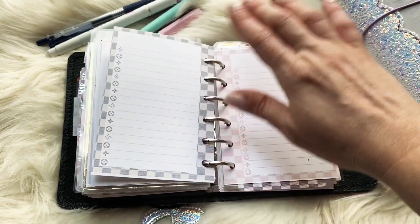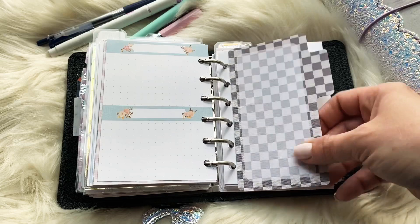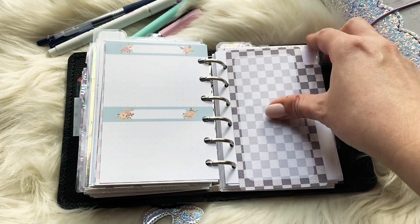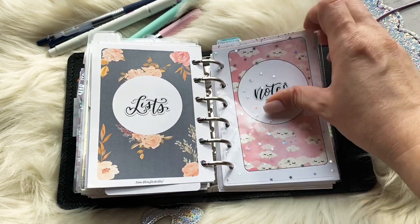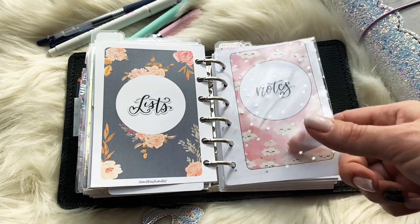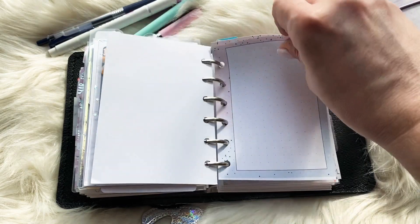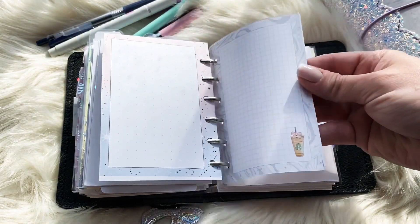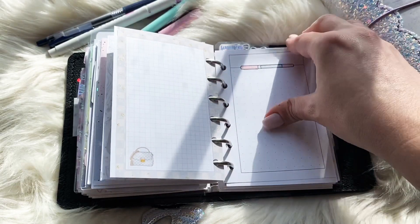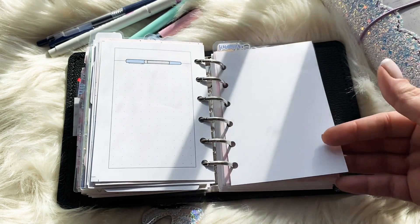Most of the inserts you see here are from Annie Plans. These tab sticky notes are from Fox and Pip — they're the perfect size and I can move them over as a tab. Then here's a piece of holographic acetate from Scribble Prints Co. This is my notes section — just all different types of grid paper for random miscellaneous notes that wouldn't go in inbox, daily, or lists.